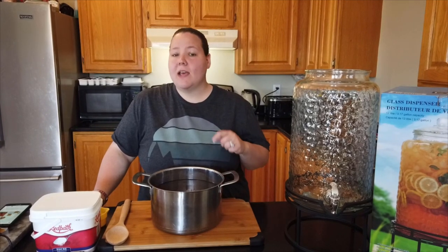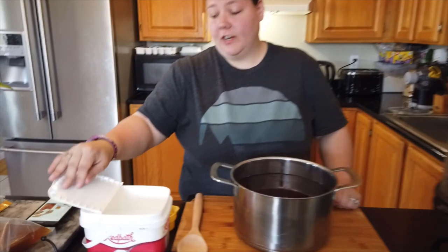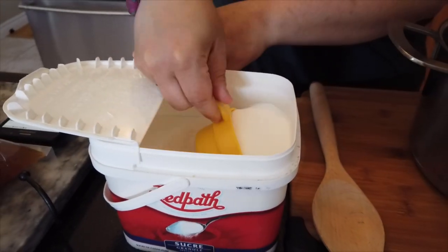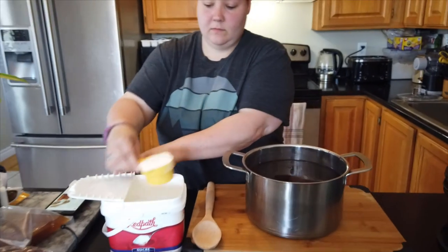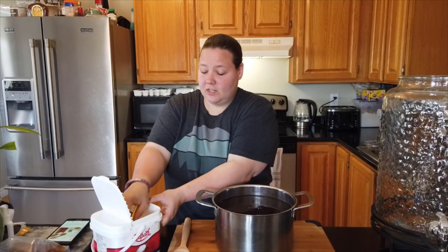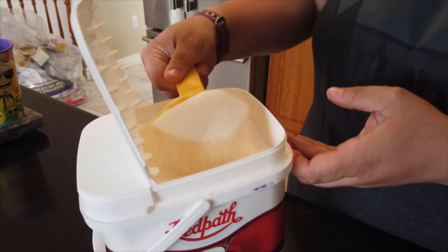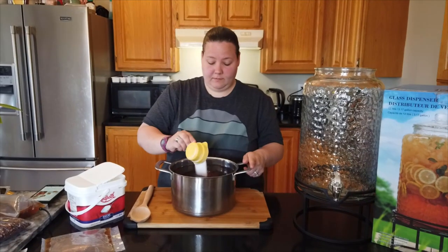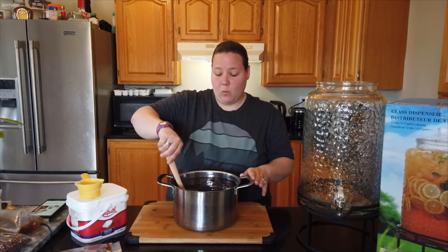Our tea has been steeping for about an hour, so we're going to add our sugar while it's still hot so we can stir it to dissolve, then pour it into our container. For your sugar, you're going to add a cup and a half per gallon — our container is going to use about three gallons of tea. It seems like a lot of sugar, but the bacteria in the SCOBY feeds on the sugar, so the drink actually doesn't have a high sugar content.